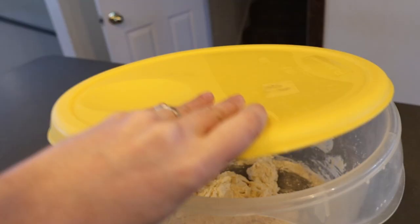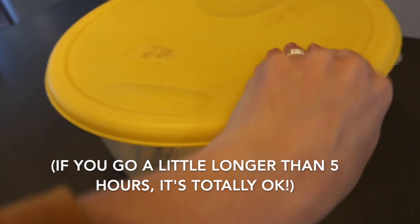Now basically all you need to do is cover it up, put the lid on, and leave it on your counter for three to five hours. You don't have to worry about it being super warm or putting it in your oven with the light on or putting it by the wood stove — just leave it on the counter and completely ignore it. Now if you want to — and this is not a necessity — you can come by every couple of hours and fold the dough.